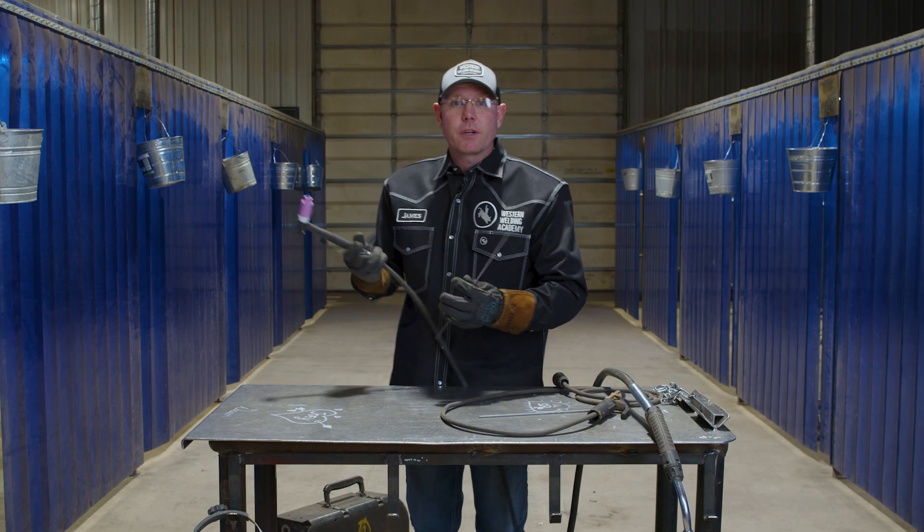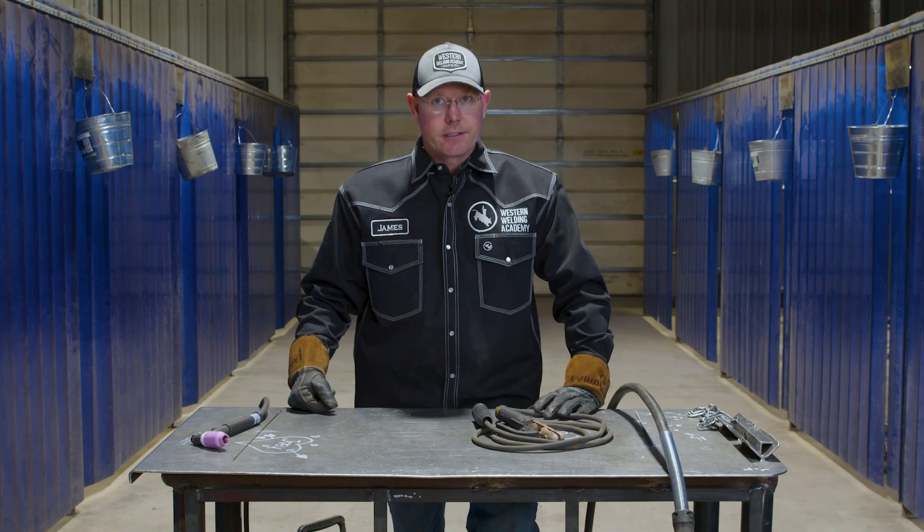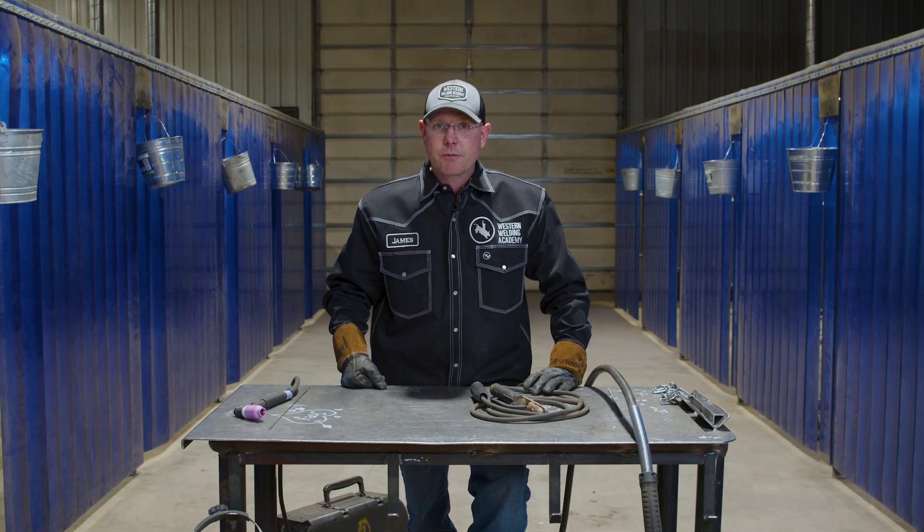That's the differences between the three different processes. Hopefully that clears up a little bit of that welding industry. It's a huge industry — there's a lot of moving parts. Until that bead cools, we'll see you on the next one.